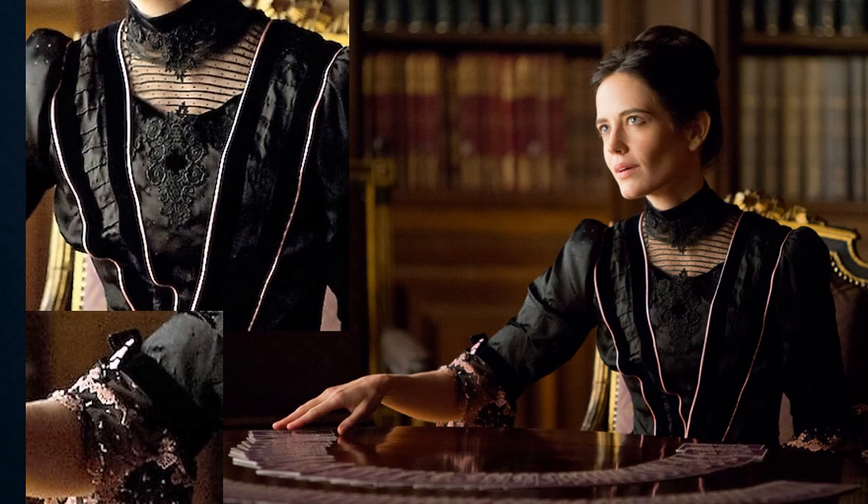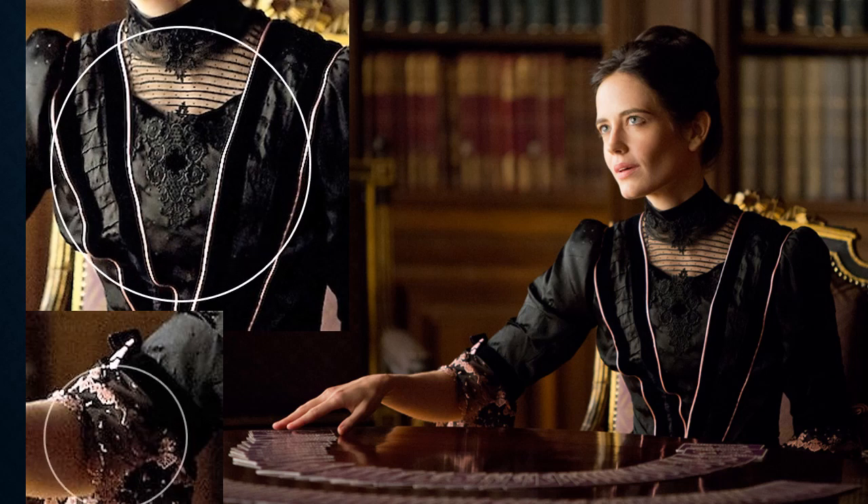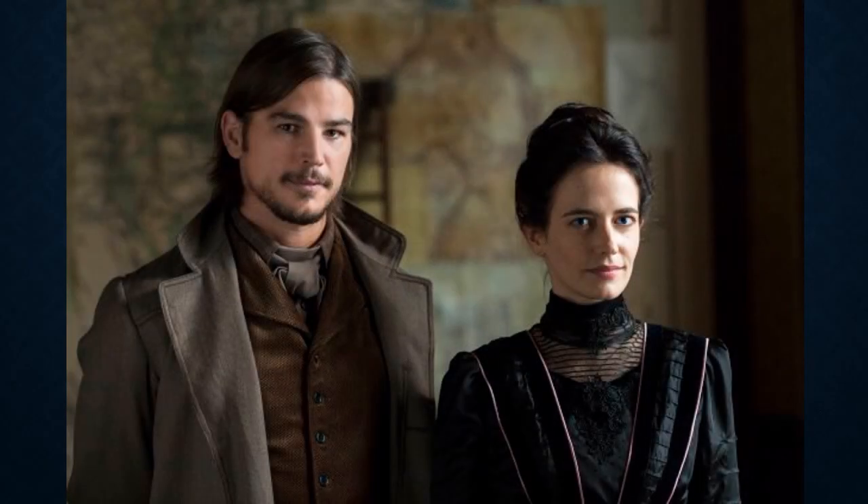Vanessa receives a visit from Nathaniel wearing this gorgeous black dotted silk blouse with black silver velvet ribbon, netting, and guipure appliqués. The delicate pink piping and black and pink lace add a youthful hint to an otherwise sober palette.